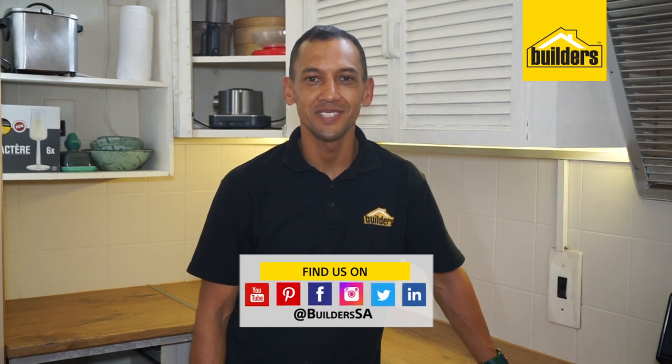And there you have it — your countertops are in. Just allow the sealant to dry for at least two hours before using any wet or damp cloth against it. All the products used in this video are available at your local Builders or online. For more videos like this, please click on our blog on our website at www.builders.co.za. Get to Builders, get it done.